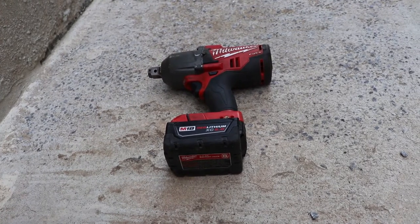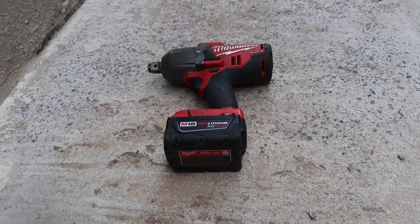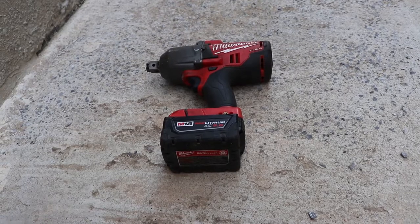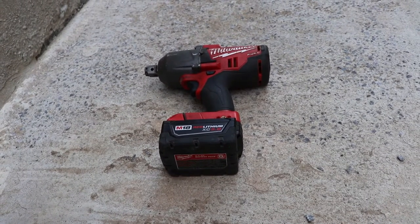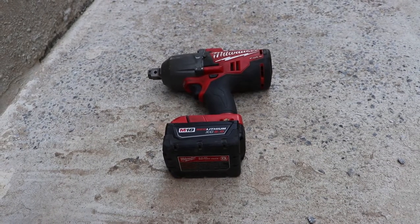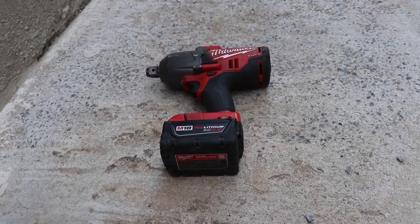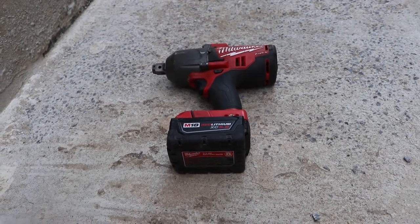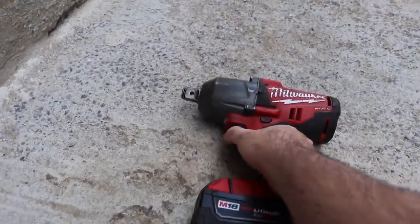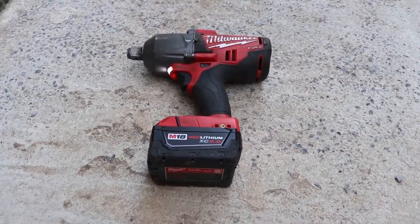When I bought this, the motor spun really fast for the first six months, slowed down a little, and then over the last four to five years it got slower and slower until it just wouldn't work anymore. Luckily with the warranty repair I've got pretty much a brand new tool, and if anything it probably has upgraded electronics in it, so now when you pull the trigger it's much faster than before.